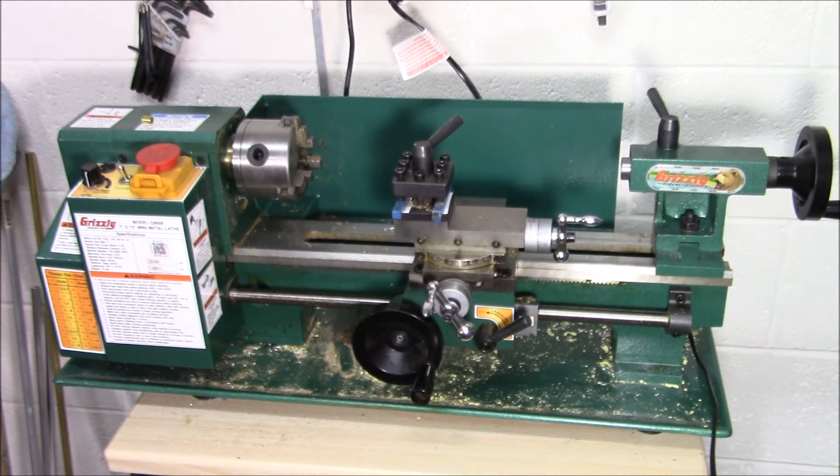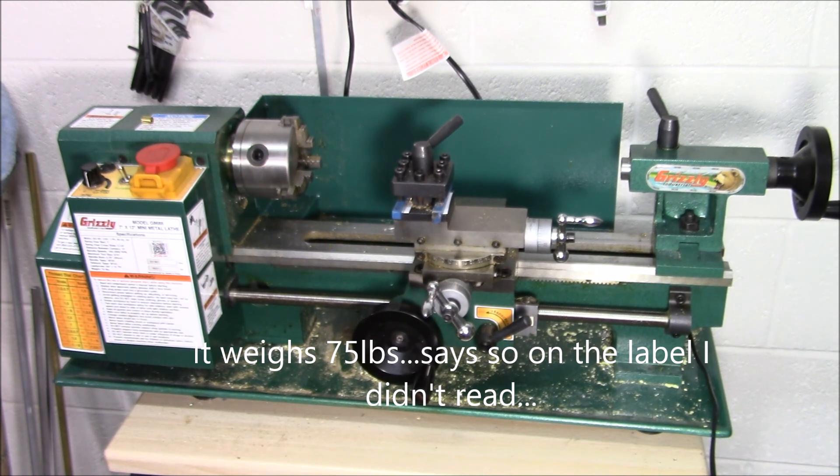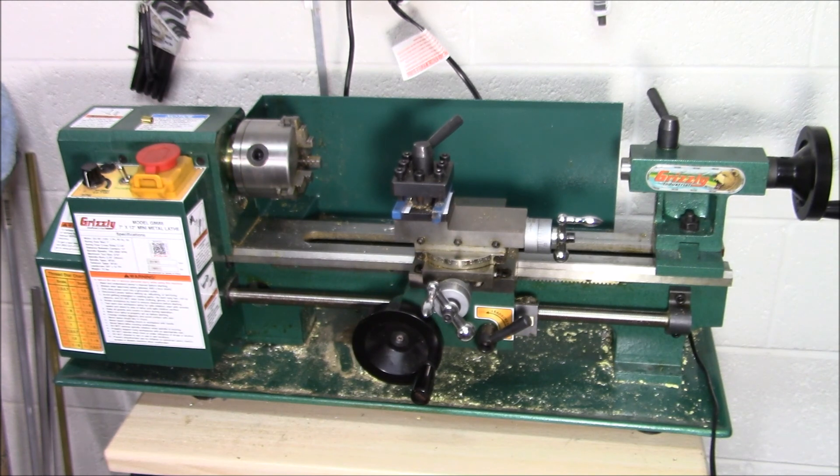The Grizzly lathe also comes with a full set of replacement gears and a few other accessories. One thing to note if you go this route: shipping is expensive. Currently on Grizzly's website this lathe costs $515, and shipping is $80 to $90. It's freighted directly — it won't come via UPS or the post office; it comes on the back of a truck. You need to make sure the truck can access wherever you're having it delivered, and that you can move it once it arrives — you may need help. The shipping weight was around 90 pounds; the lathe itself weighs about 50 to 60 pounds since the bed is cast iron. Those are the main considerations when looking at a mini lathe.